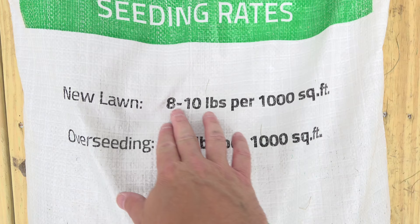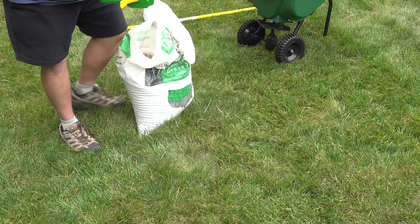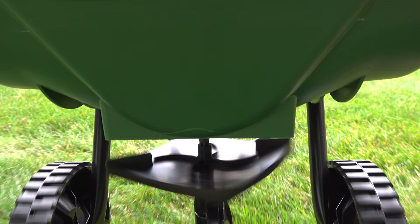The most important thing on the bag is going to tell you how many square feet you can cover with it. New lawns are going to require more seed than if you were just overseeding. And if you're doing a medium to larger size space, you can match the settings on the bag to the adjustments on your rotary spreader.